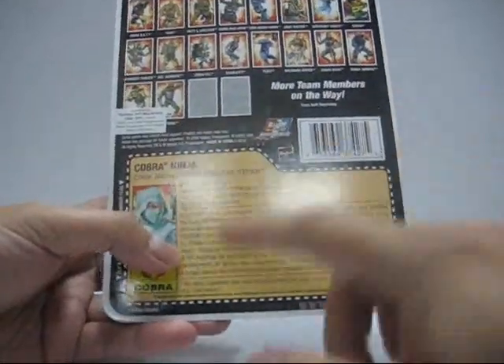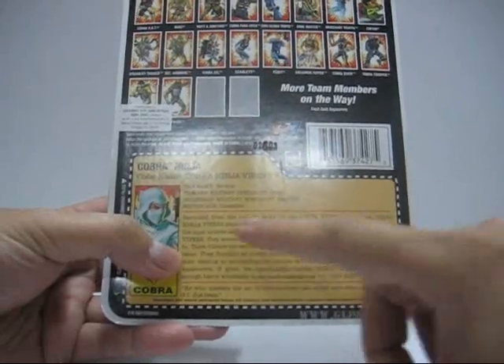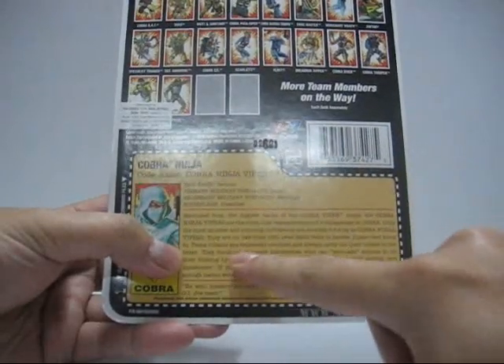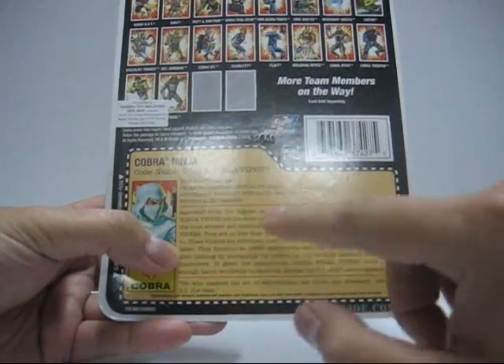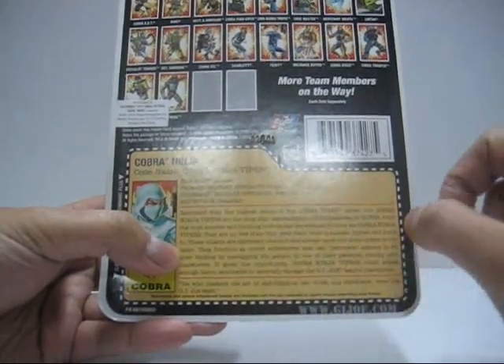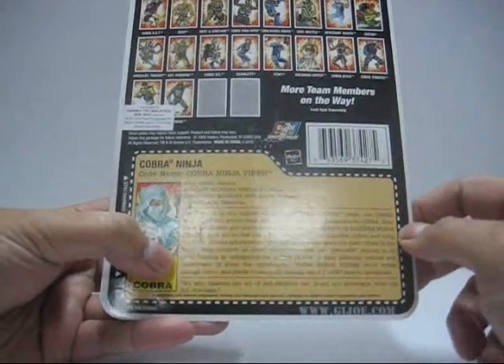It also says these villains are extremely obedient and always carry out their orders to the letter. They function as covert subversives who can persuade anyone to do their bidding by entrapping the person in one of their patented martial arts maneuvers. What?